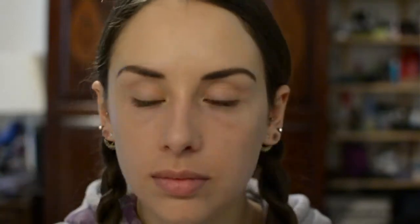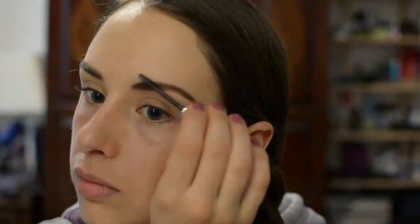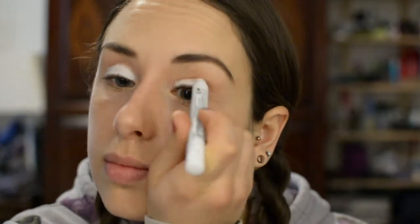I'm going to take the NYX jumbo eye pencil in milk and use this as my eye base instead of an eye primer. It looks a little crazy right now, but it's going to help brighten the eyeshadow colors I'm going to be using.